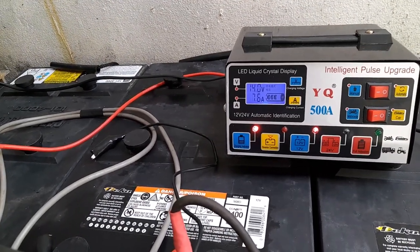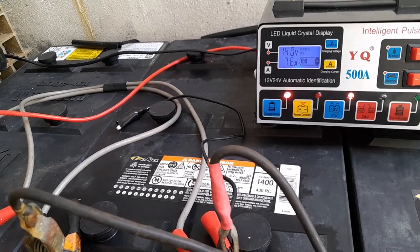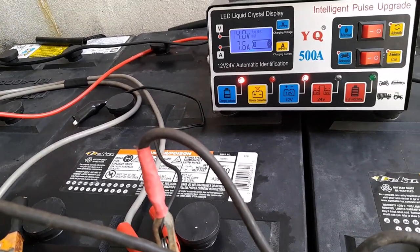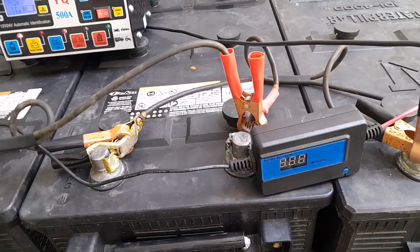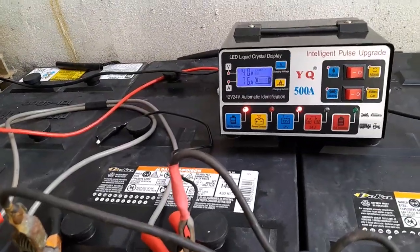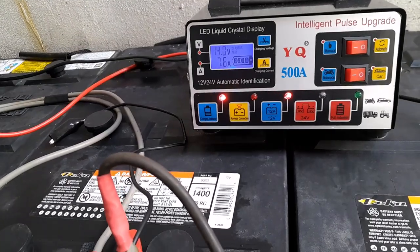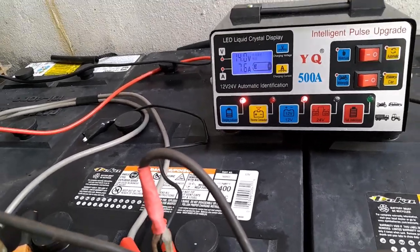This is the charger. What I noticed is, although they said it's pulse, there is no way I could see if the pulse is working. I have five desulfators I bought to try to rejuvenate my batteries. But since they said that one is 500 amps and it's an intelligent pulse — both 12 and 24 volts — I bought it. But I do think the pulse on it is working.